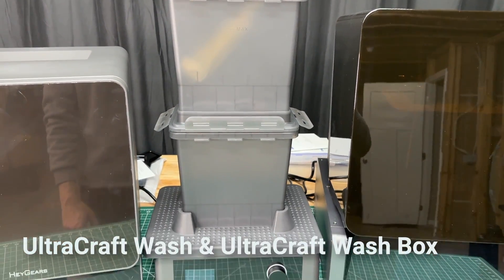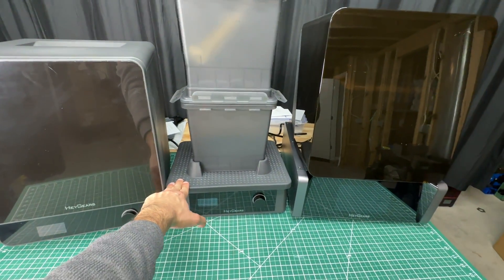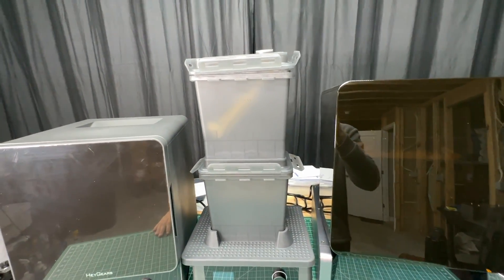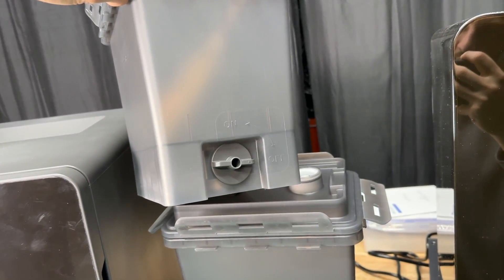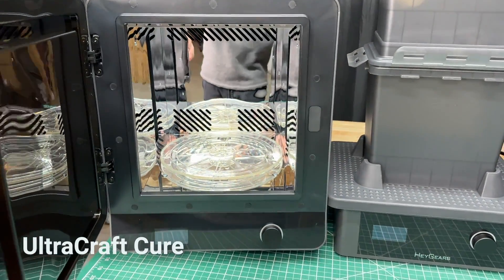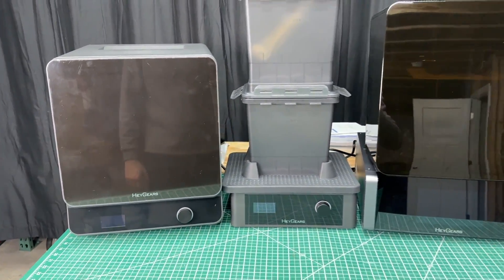Next up is the wash station, which is also really high quality. When you hold it, it's very heavy, the rubber feels very thick, and it feels like it's going to last a long time. What's unique to me is that it moves the entire bucket around instead of having a fan or propeller inside mixing the isopropyl solution. Heygears also has a solution for the isopropyl tanks where you never have to touch the isopropyl itself — we'll go over that when we wash our parts. Next is the curing chamber, which has a lot of little upgrades, but I won't know my full opinion until we run it. So let's start our project.